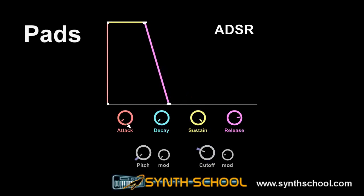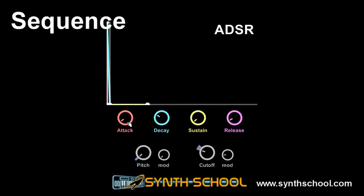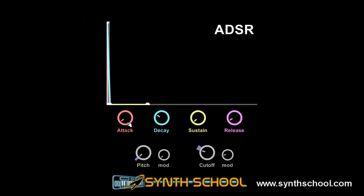One last envelope that is used often is very similar to the piano envelope, only much shorter. This is the sequence envelope — a very short, pizzicato-like envelope. It is used for creating sequences and fast accompaniment parts.